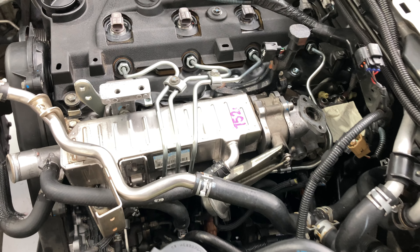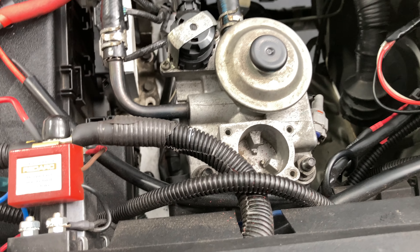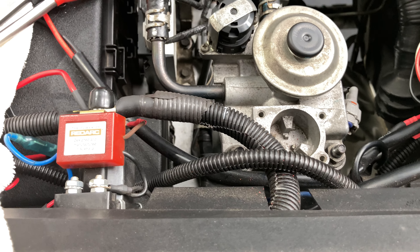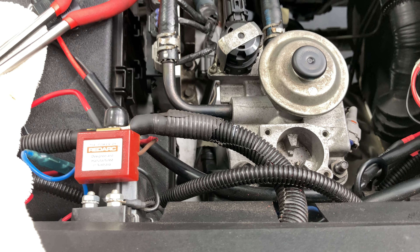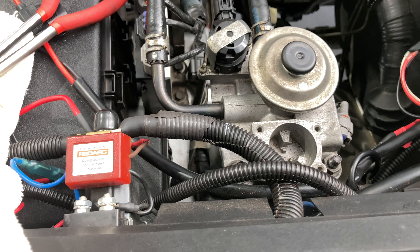Hey people, just a quick video. We're just putting this engine back in — you can see it's happening — but I just wanted to show you a couple other things that I've noticed to do with dodgy workmanship, whatever you want to call it, but you need to check these things. If it's installed correctly, you won't have any of these issues.